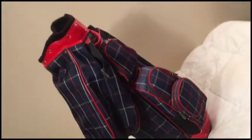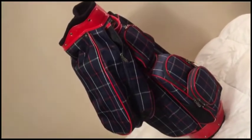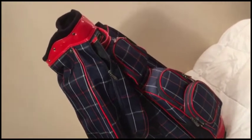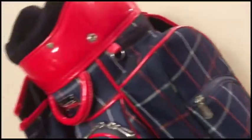Well guys, a fantastic Cutter golf bag. Let's go through it. For guys or girls, although I probably would see this more with a lady, it's a great looking bag. Just give me the state and it's ready for your clubs.